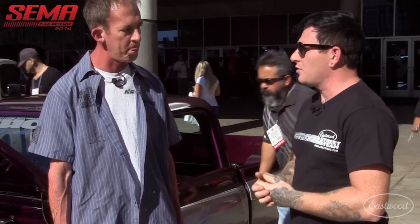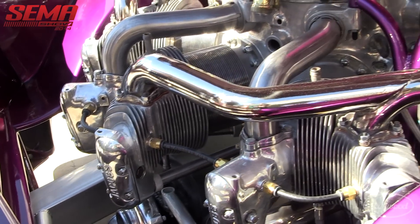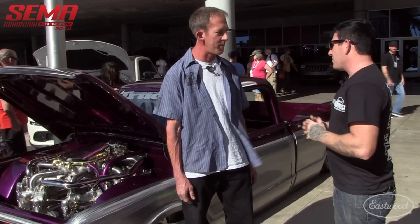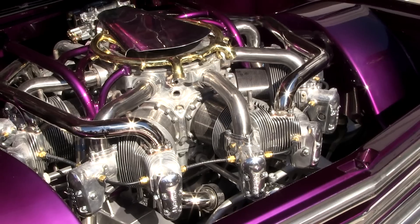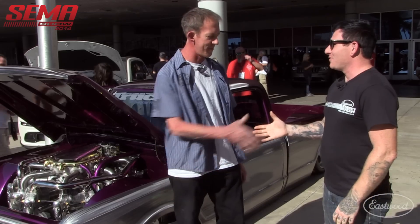Is it pretty close to running? What else do you have left to do before it's ready? Timing. That's basically it. What's involved in timing on an airplane motor? I have no idea. Well, I appreciate you showing us the truck. The thing's wild. We've got to walk around and look a few more minutes just to take in everything you've done to it. Sounds good. Thanks, Chris. Really appreciate it. Thanks, Matt.